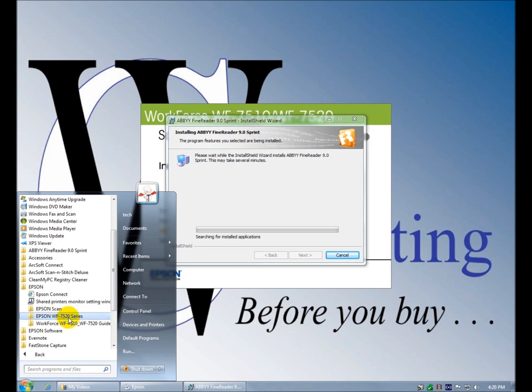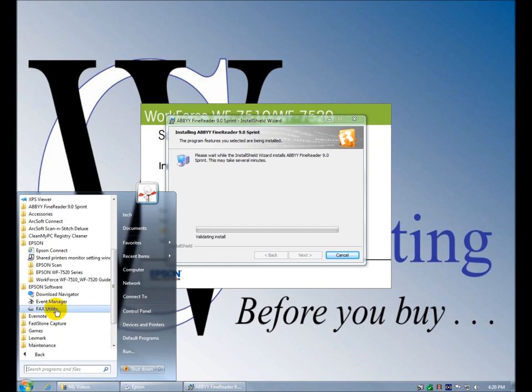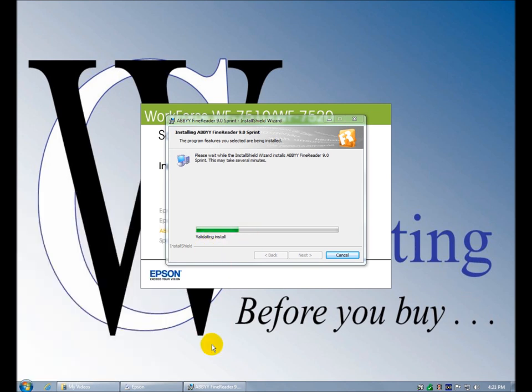Epson Scan, Buy Ink, software install, Epson Scan Settings, Scan, Epson Software Download Navigator, Event Manager, Fax Utility — we already went through that. Abbey is still going — I don't want to start anything up. It's validating the install. This is the Monitor Utility — we've got a lot of good stuff in here.